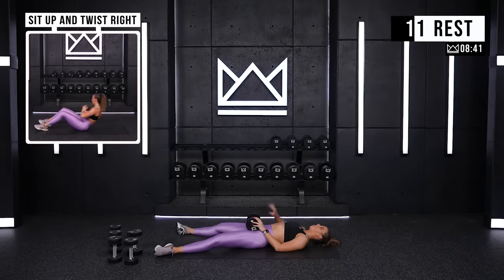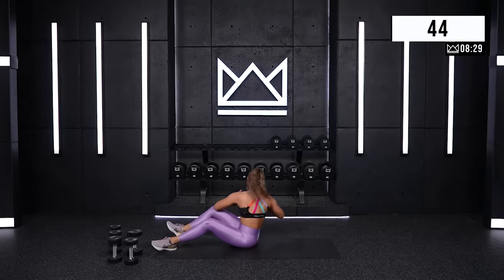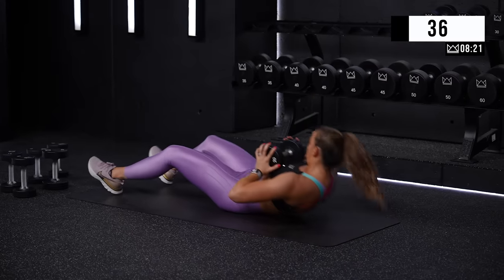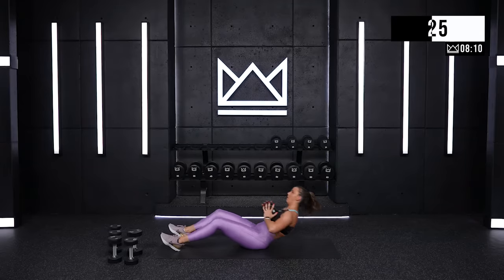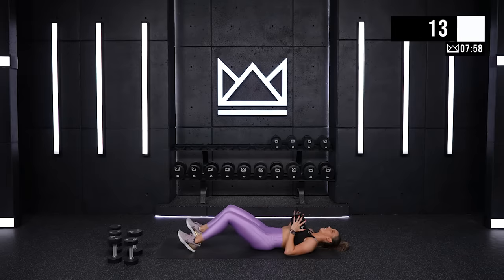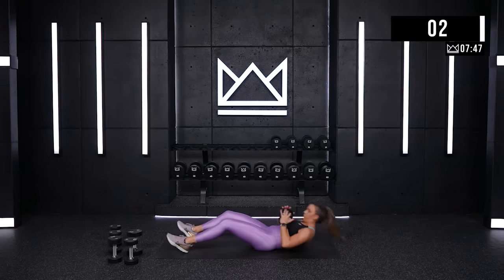We're on the opposite side now. Ready? Three, two. Exhale, roll it up. Come on, you're in the last third of your workout right now. Six, two, one.